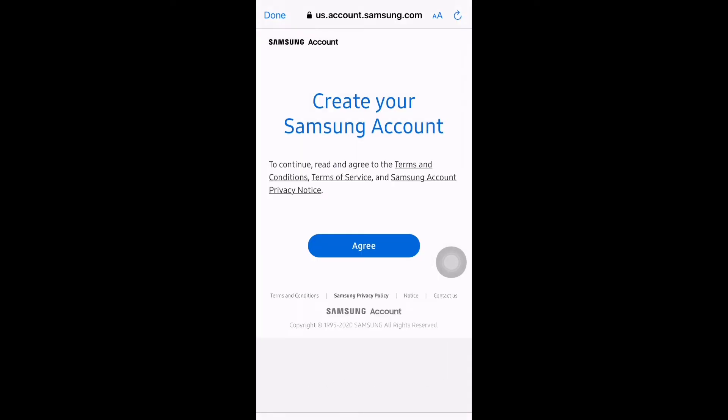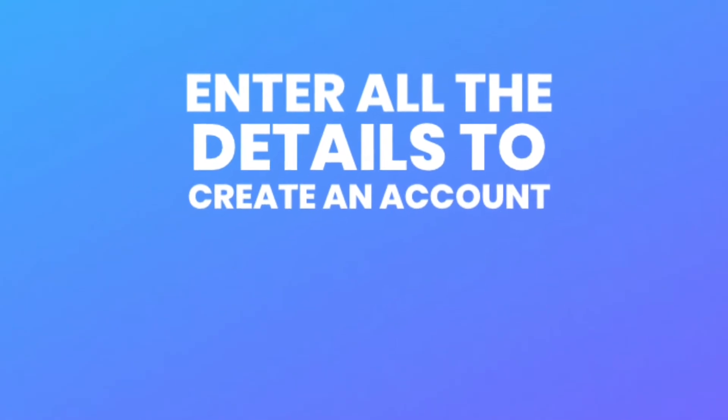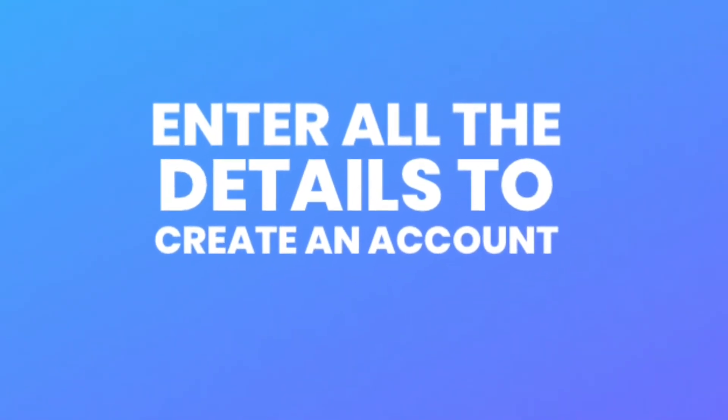Once you download the app, you need to create a Samsung account. Follow the instructions on screen to create an account and complete the setup.